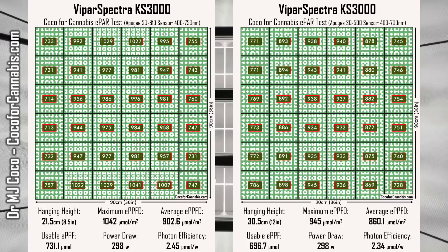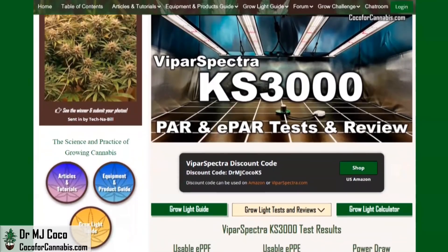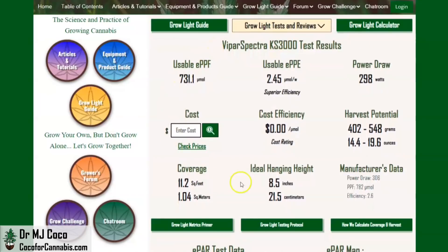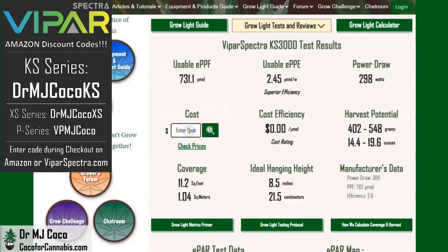The higher 12-inch map is not any worse — it's just not any better. You can find all of my maps and data in the ViparSpectra KS3000 test report in the Coco for Cannabis Grow Light Guide. Here are the main data from the official ePAR test: it's certainly enough light for a 3x3 space — we rate it for over 11 square feet and estimate the harvest potential at 19.6 ounces, well over a pound. Our discount code DRMJCOCOKS is good on both Amazon and ViparSpectra.com, bringing your cost for the KS3000 to about $359, giving a cost efficiency of only 49 cents per micromole.